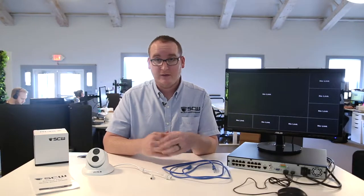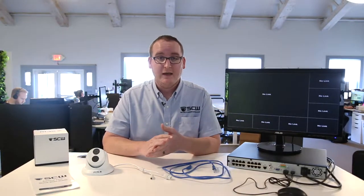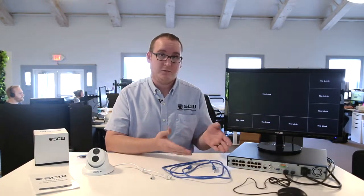When you're installing the system and the cameras are at the final location, if you run into any issues, you'll know that it's more likely a cabling issue versus an actual component.